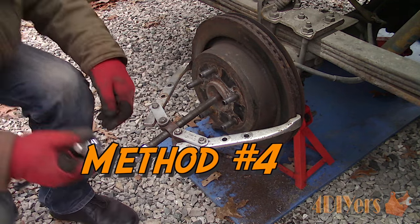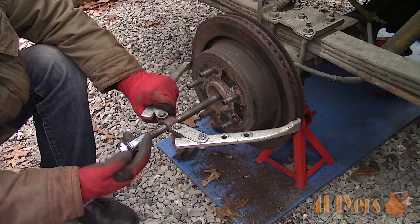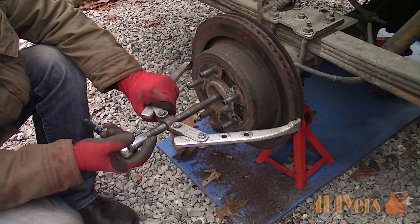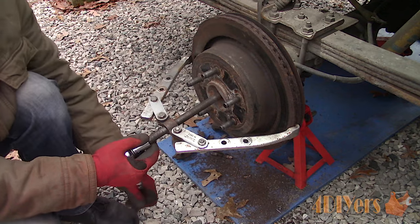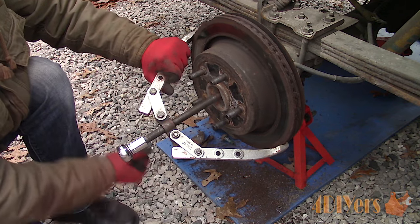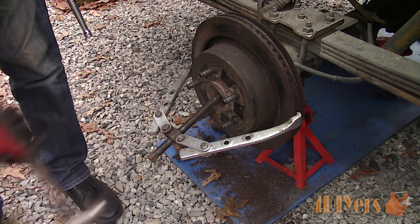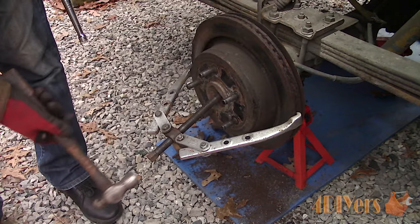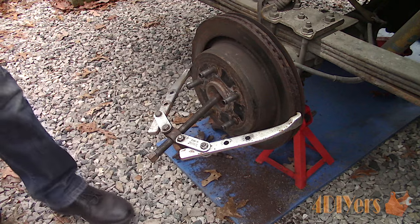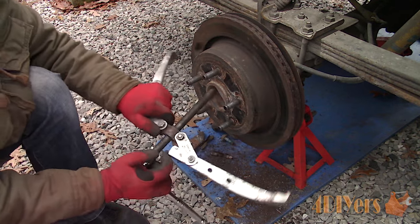Method number four: after the first two methods have been used, next is using a puller. A puller can also be used on rotors without a parking brake assembly. I was only able to rotate the wheel a small amount, not a full revolution, which means something is binding up behind. You'll need a large enough puller set — there are various types available, including two and three jaw versions. There should be an indentation on the center of the hub for the cone on the center bolt to lock into. Lock the jaws on the outside edge of the rotor — it's best to go on the back side of the rotor if possible.